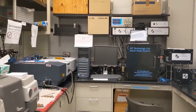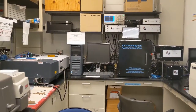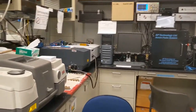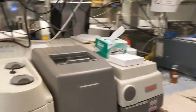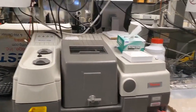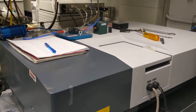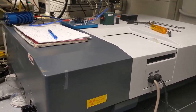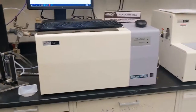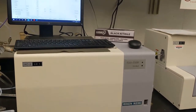So once you've made nice crystals, it's time to characterize their optical properties with the instruments we have in this part of our lab, starting with the IR instrument. Then we have UV-vis absorption spectroscopy for characterizing the band gap of the material, as well as an instrument here for photoemission yield spectroscopy.